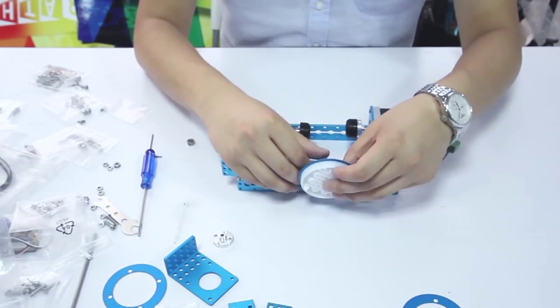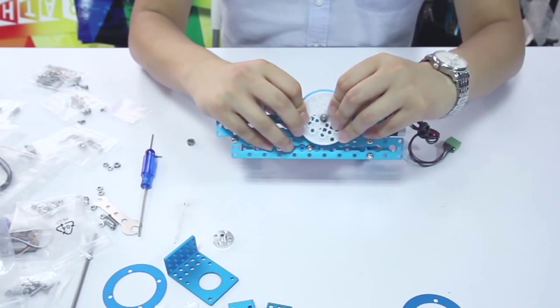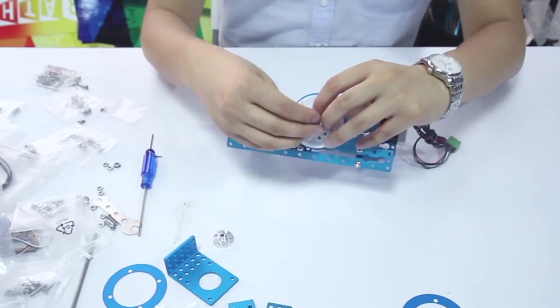Assemble the timing pulley slice and the plastic timing pulley together, and use a threaded shaft to fix them on the base.